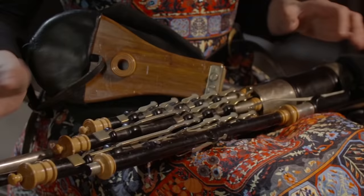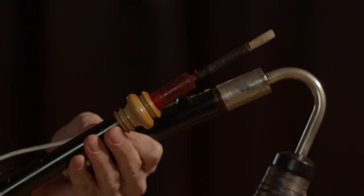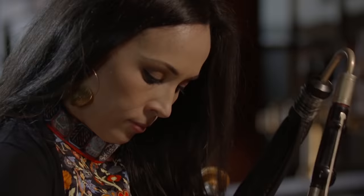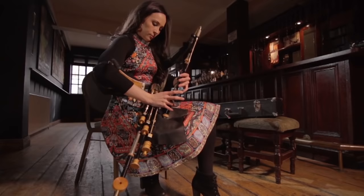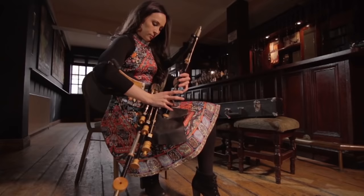The regulator's main function is to provide harmonic accompaniment to the tune. The sets vary in size, length and also in bore dimension. There are generally seven reeds in a full set of Uilleann Pipes, and these can be made from natural materials such as cane.